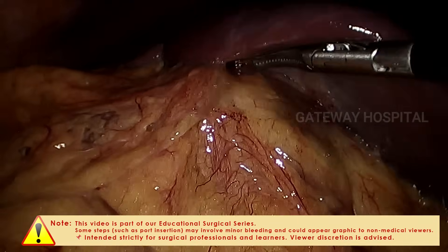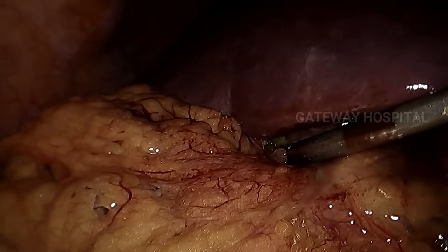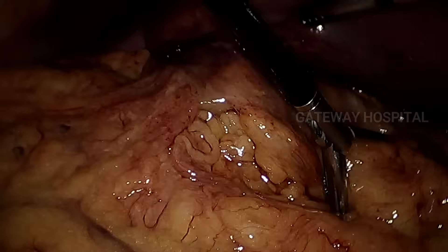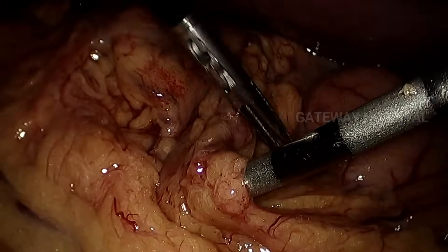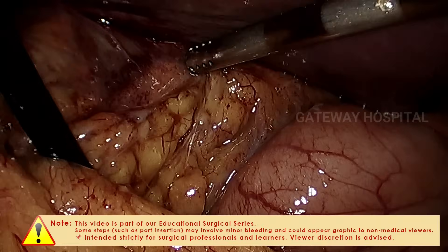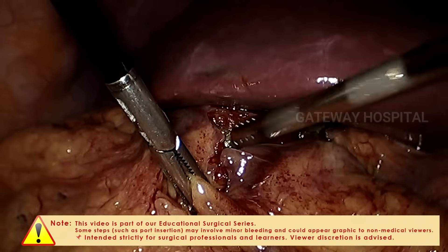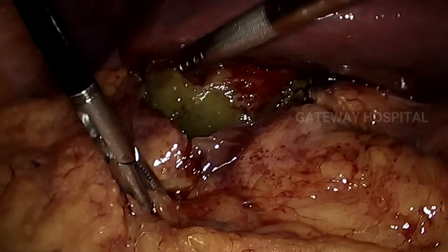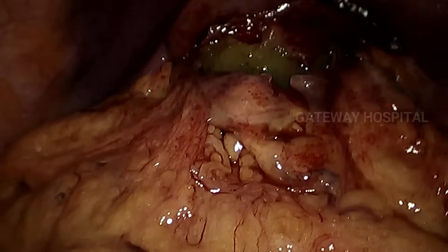So if you are not able to see the gallbladder, always trace the liver surface and from there you have to go towards the gallbladder wall. If you try to go into the mass covering the gallbladder, there is a chance of injuring the duodenum or colon, so you have to be very careful — always identify the gallbladder wall and work on the gallbladder wall. That is the trick while managing any difficult gallbladder.